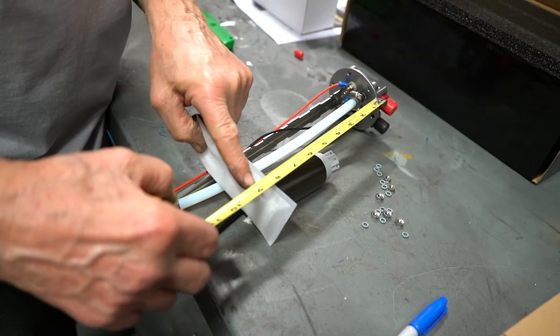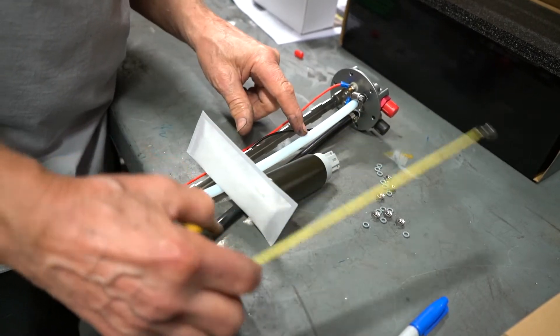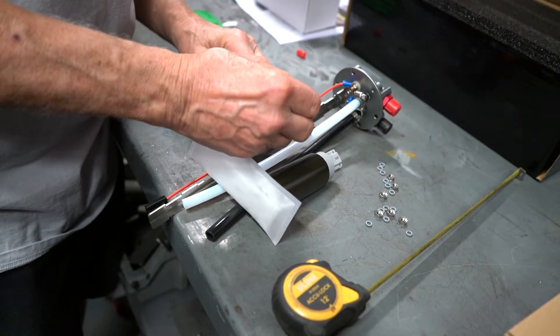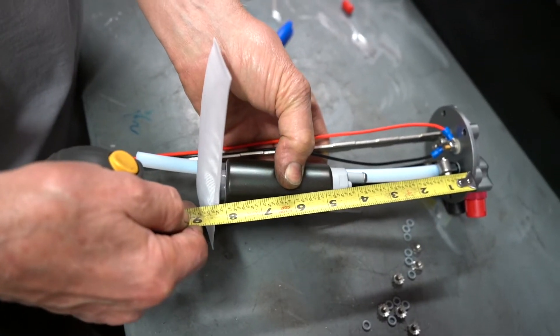Here we're laying out the measurements so we can cut our hose. The white hose that goes to the red port is our pressure line to hook the pump up to. Now that we have it measured, we're going to double check before we go to cut it.